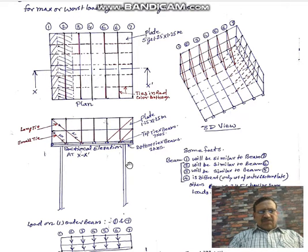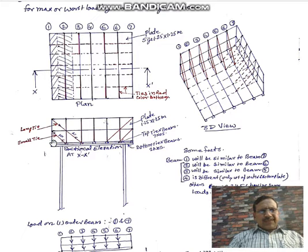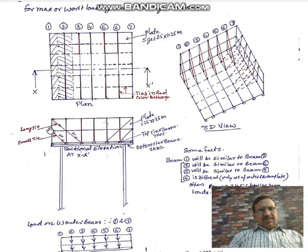Columns support the structure as you can see here, and each and every joint is made by welding — a waterproof joint is made. The sides, as you can see, are made of two number of plates, one over the other.